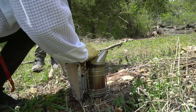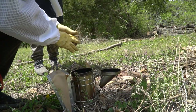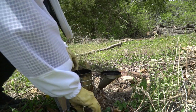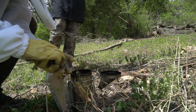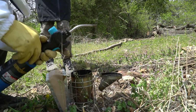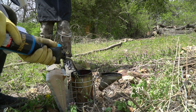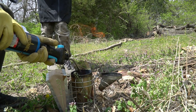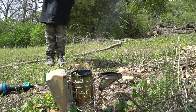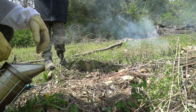First thing we're gonna do is light our smoker. A lot of people buy little smoker pods and stuff, but I've found it's easier to just get some dead branches or leaves or stuff like that and make a fire inside of it. Take your lighter, let it flame up some, and then once it's lit, you just close it up. We've got some good smoke.